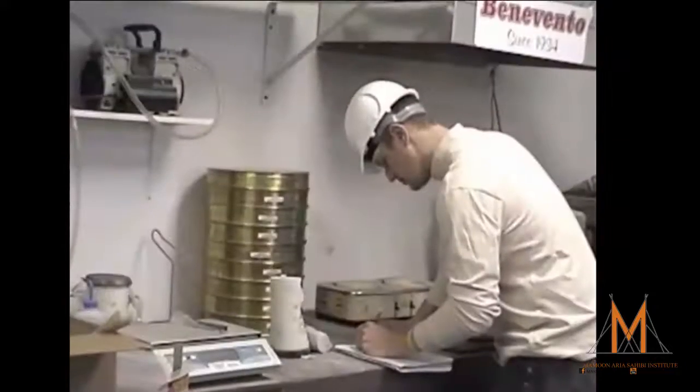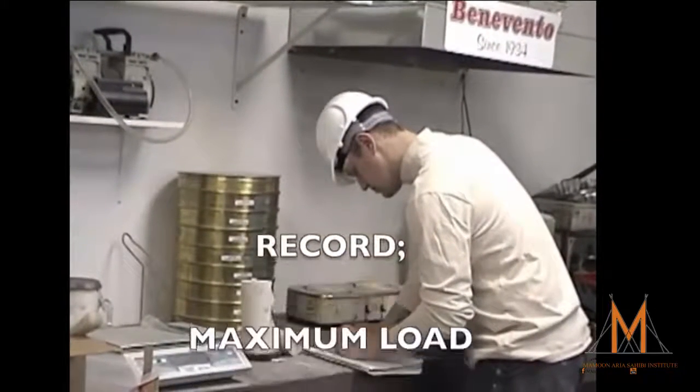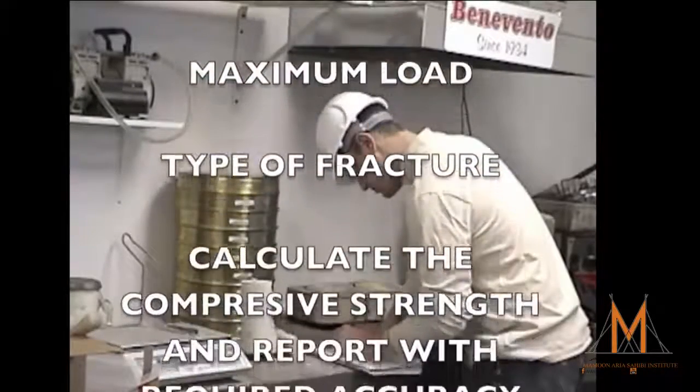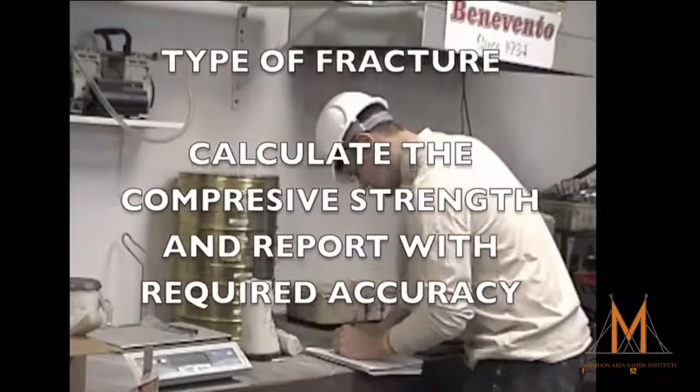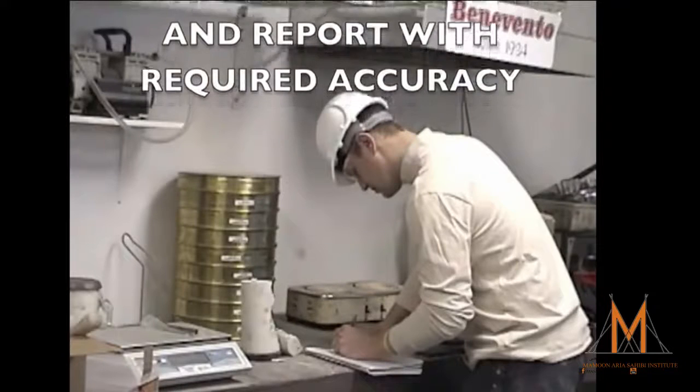We can now record the maximum load carried by the specimen. We also want to note the type of fracture pattern, and calculate the compressive strength of the specimen and report it to the nearest 0.1 MPa or 10 psi.